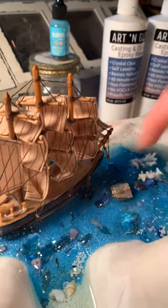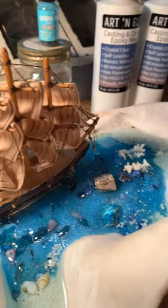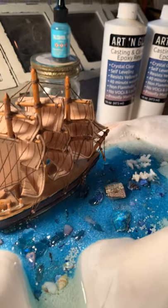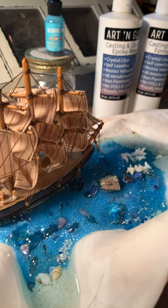I've done projects before where it wasn't dry — the surface was really sticky and gooey for even months afterwards and I had to throw the project out. So that's one lesson I learned.